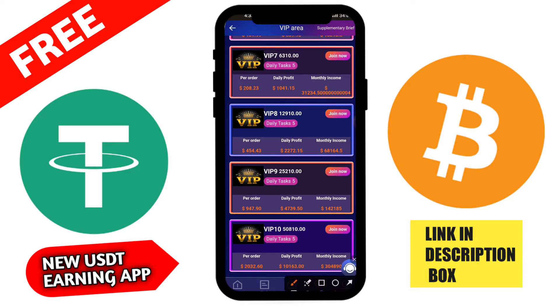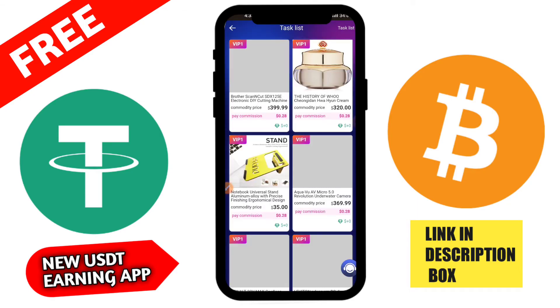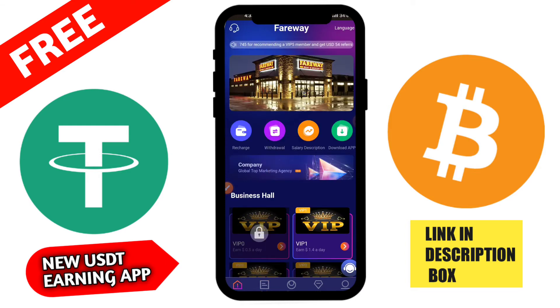I am now recharging on this application. The minimum recharge amount is 5 USDT. Click the home button, then go to the deposit section. You need to recharge using USDT TRC-20 network. Copy the wallet address, then go to Trust Wallet to send the funds.